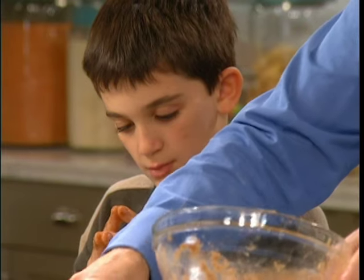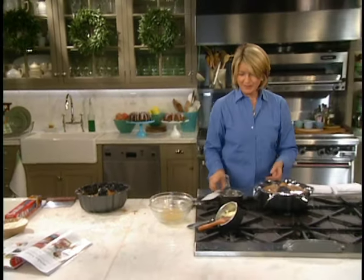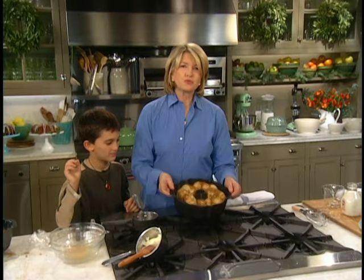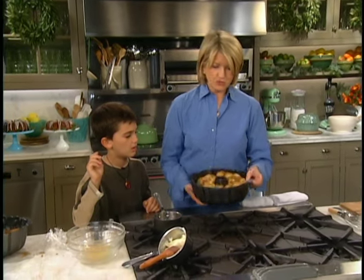Doesn't this look great? So cover this and let it rise until it's doubled in bulk — it's going to take about one hour. And this is what it looks like — look how cute when it rises! You get this right into a 350-degree oven and bake until it's a deep golden brown, which takes 30 to 35 minutes.